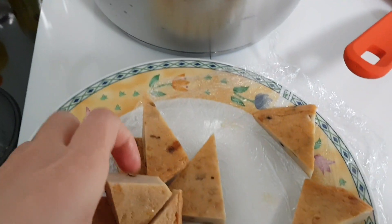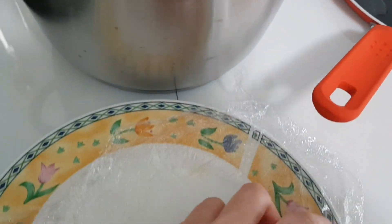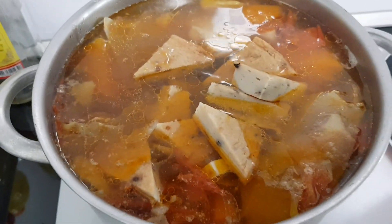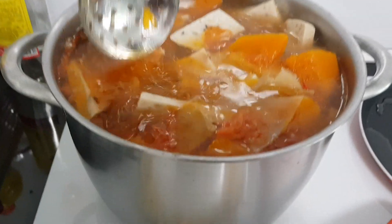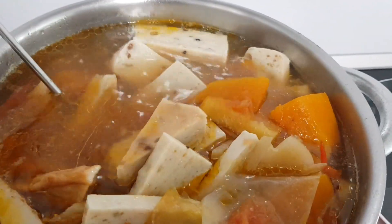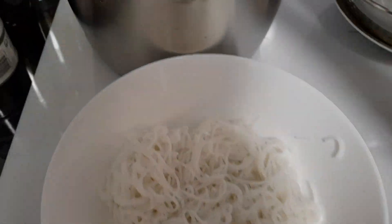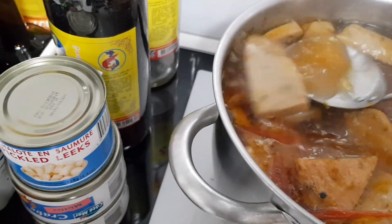Ở bên Pháp thì người ta không có bán cái món này, cho nên cái đợt mà mình có thai em bé đầu tiên, mình bị ngán và thèm cái món bún chả cá này mà không biết làm sao tìm ra để ăn. Thế là mình phải tự nấu một nồi, nhưng hồi đó không có biết làm chả nên tạm đỡ thèm thôi. Còn hôm nay thì có chả đúng chả Đà Nẵng luôn, cho nên cái mùi của nồi nước bún chả này thơm vô cùng.